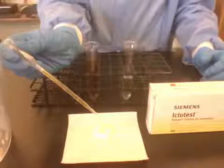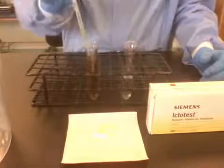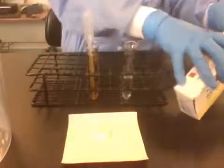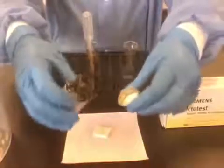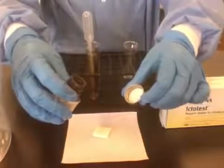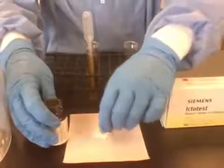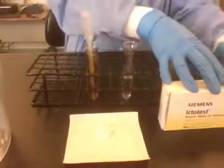One, two, three — counting out the drops. Then you're going to add the Ictotest tablet. I'm going to shake the tablet off into the lid first, not onto my gloves. You should not touch these tablets. And then I'm going to gently, carefully place the tablet onto the pad. Replace the top of the vial.